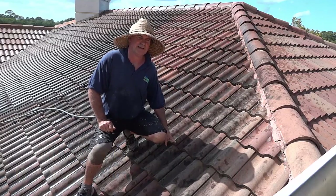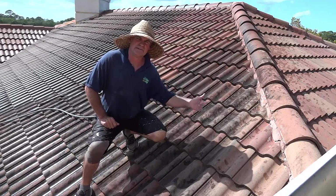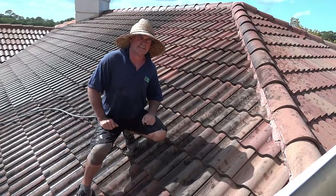Let's show you again how we do it — the safe way. If you notice when I put my hand in the spray, that's how low pressure it is.